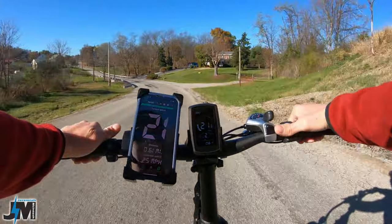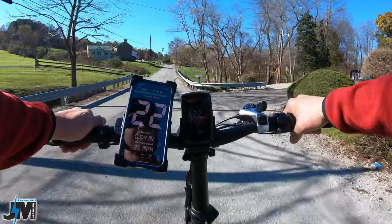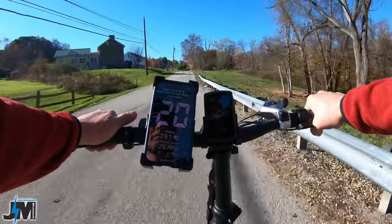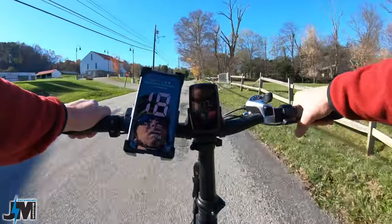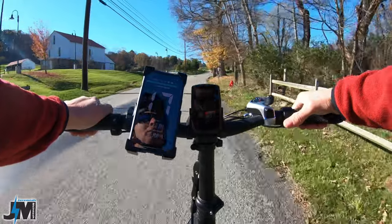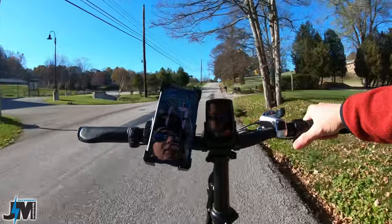I'm going to go ahead and pedal here going up this little incline — still only in pedal assist 2. Let's bump it up to 3 going up this incline; that'll give me full power. So far, no problems right up this little incline. Let's do some throttle only in PAS 3 — oh yeah, pulling me right up, no problem. 17 miles per hour.